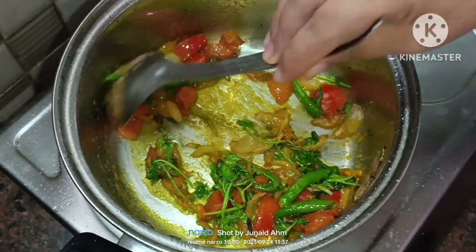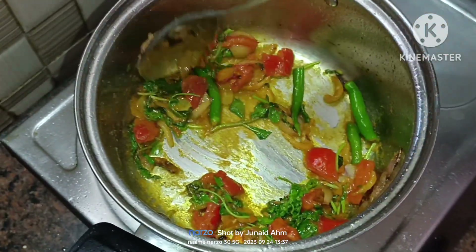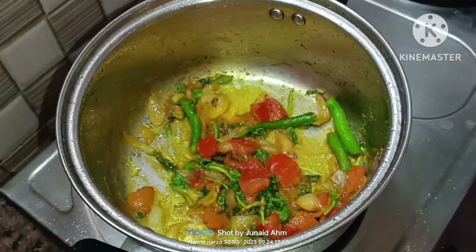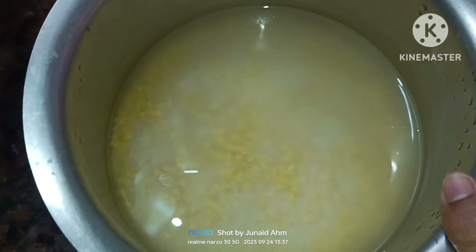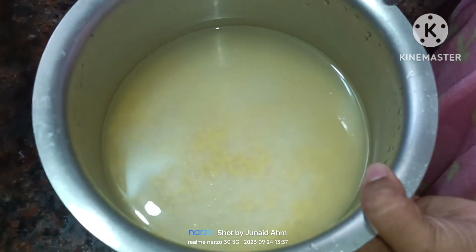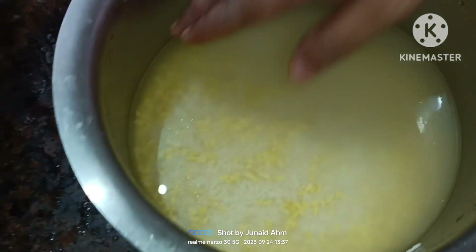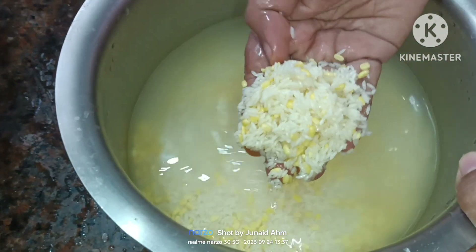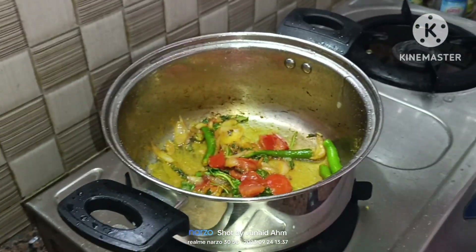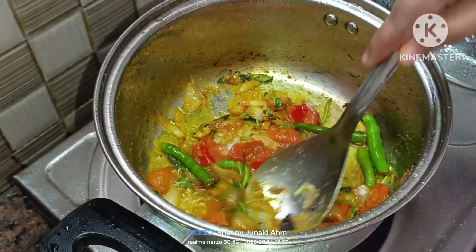We have to fry these in the next step until they are soft. I will wash these ingredients — rice, green chili, and two other ingredients together.